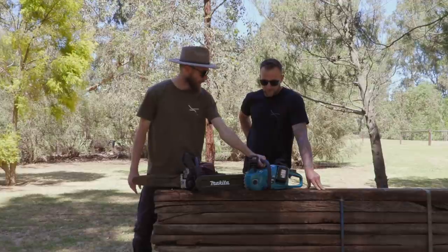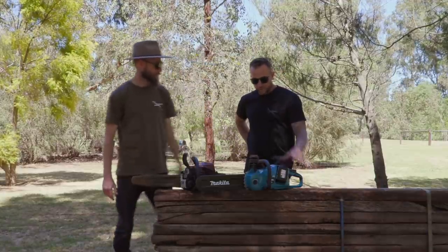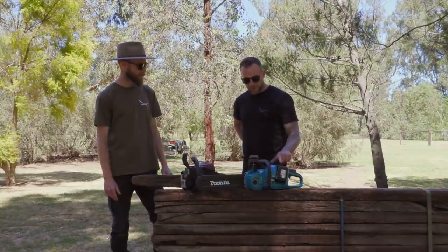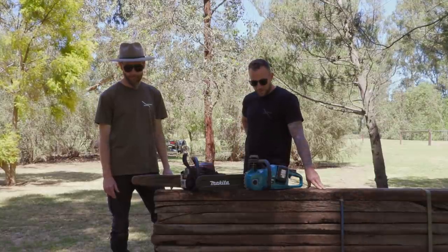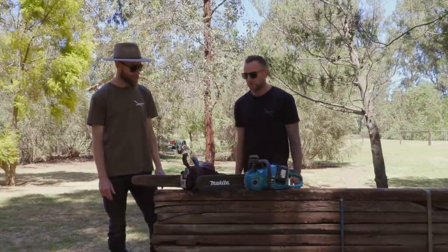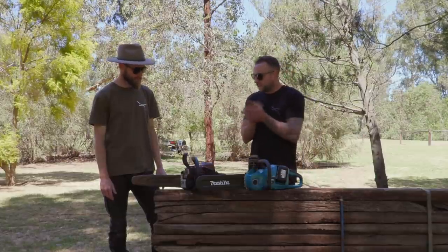Do they do a bigger battery? These are 6 amp hours — that's the biggest they do in 18 volt, so that's the optimum you can get out of that. And that's petrol, so should we give this a go? Yep, let's do it.